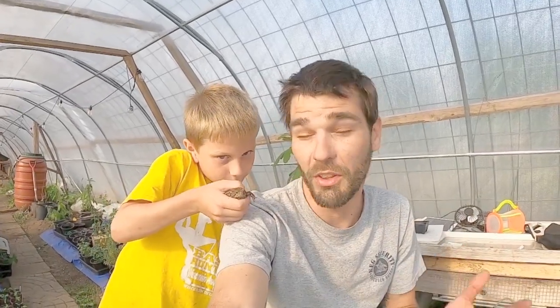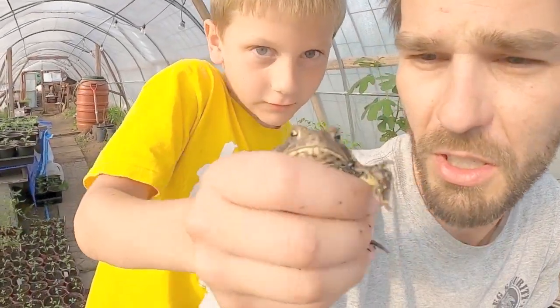Welcome back to the channel everybody. We're out in the large greenhouse. We caught ourselves a toad — there's plenty of toads to go around. We have lots of life in the greenhouse; we are usually leaving our doors wide open, so whatever comes in and goes out, keeping it as natural as possible.